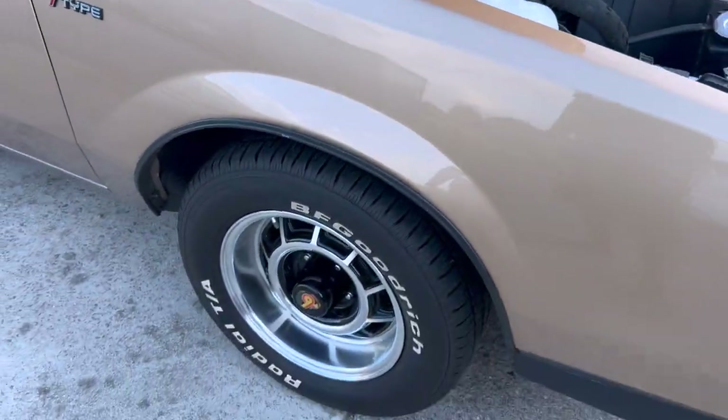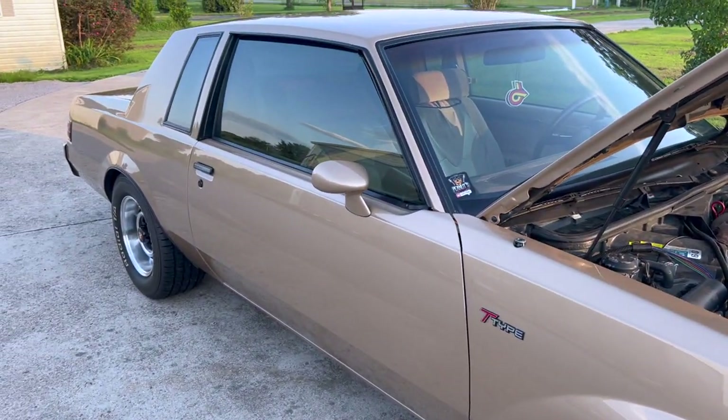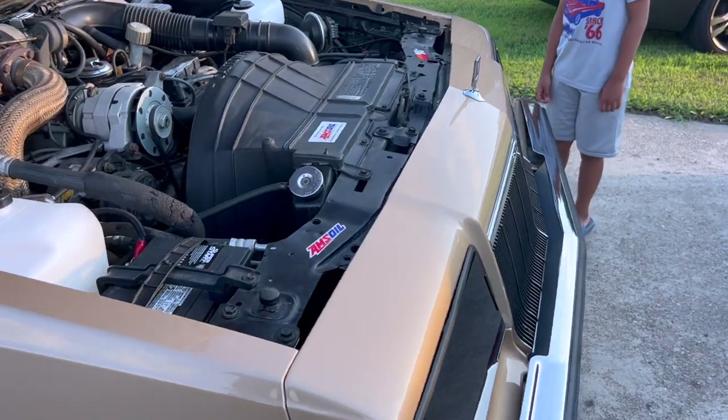It's been good to us, y'all. We just try to keep up with it, keep it running good, keep it looking good as y'all can see. Peanut cleaned it up. I'm going to use your picture as the thumbnail — you cleaning the wheels.